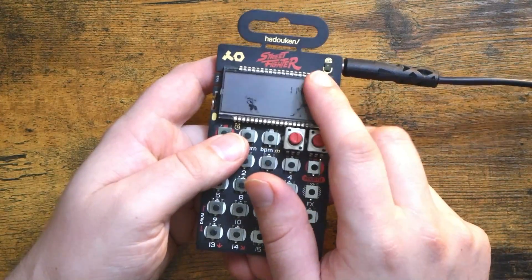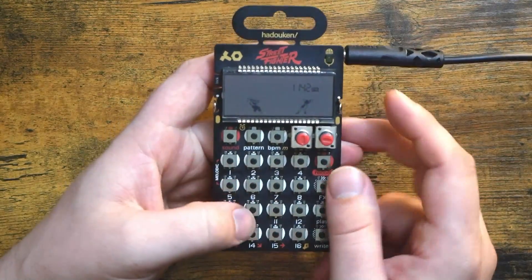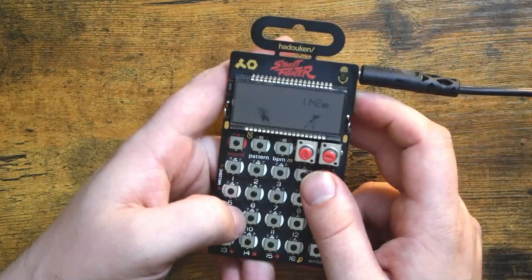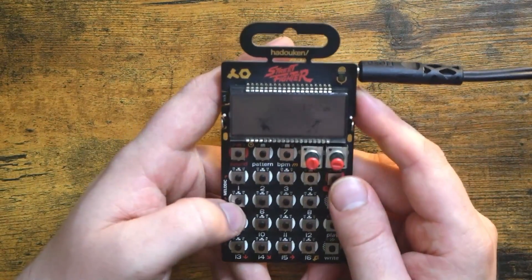Today I simply want to use the built-in onboard microphone — this cable is just going to my audio interface for recording purposes. I want to use the onboard mic to come up with a vocal drum kit and just jam it out a bit. I'm going to sample into a melodic slot really quick here.